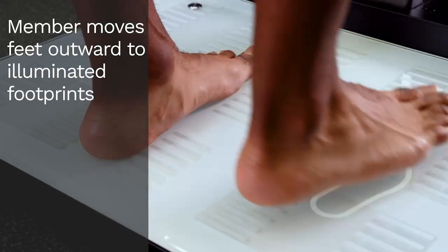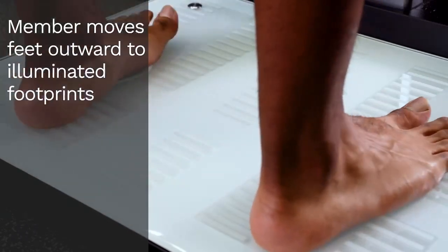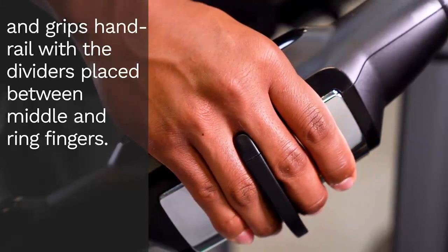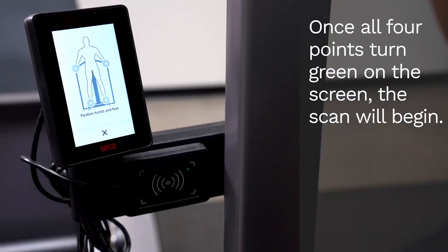The member then moves the feet outward to the newly illuminated footprints. The member grips the handrail with the dividers placed between the middle and ring fingers of both hands. Once all 4 points turn green on the screen, the scan will begin.